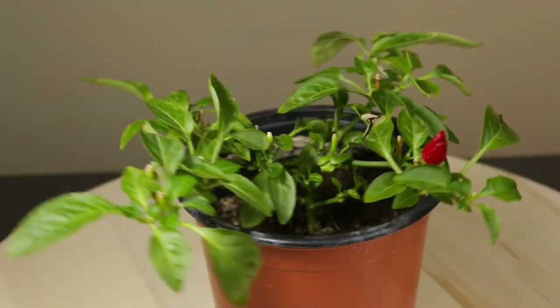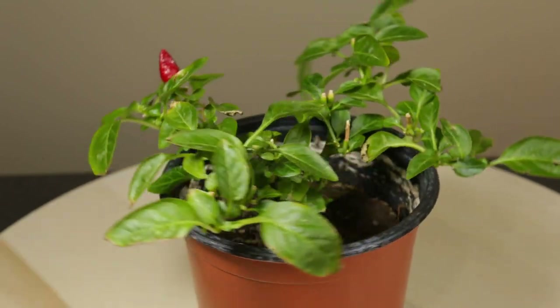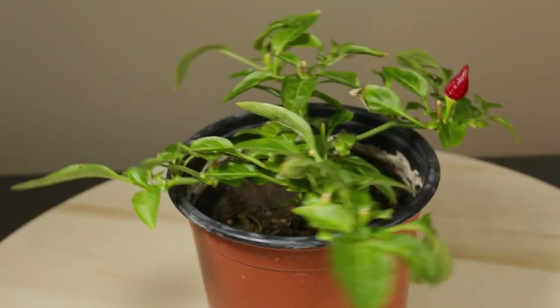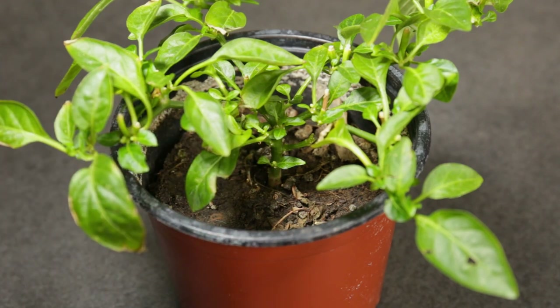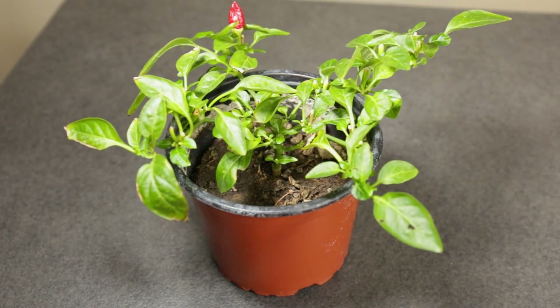This chili plant was started from a seed last spring, so it's coming up on its one year anniversary. It grew as a very short pepper plant, so it will probably make a good small bonchi, especially given the compact size of this chili variety.